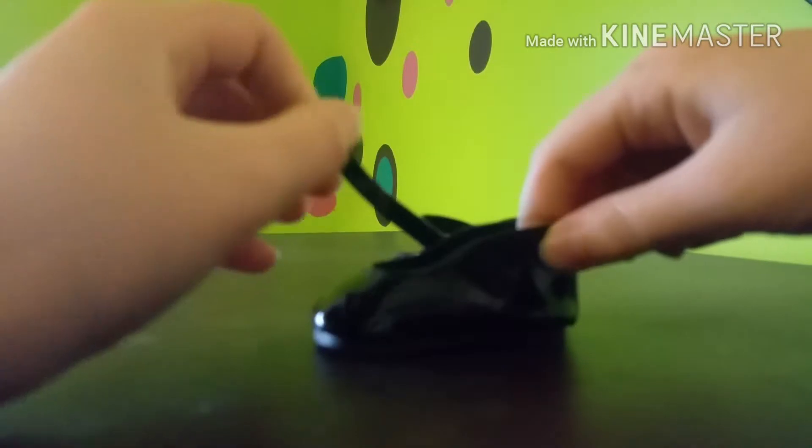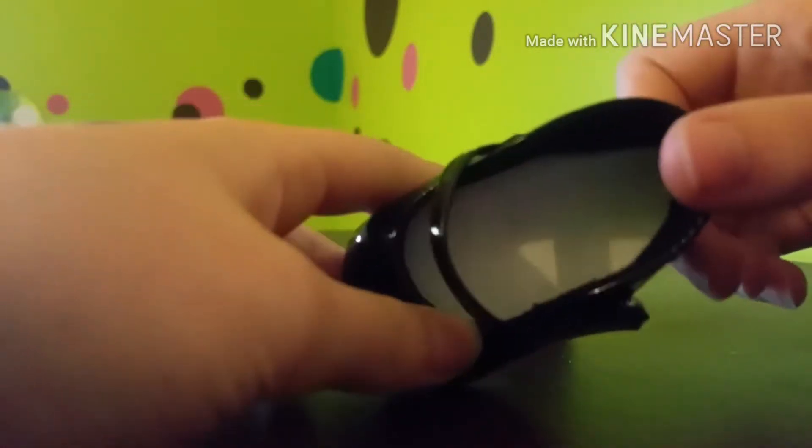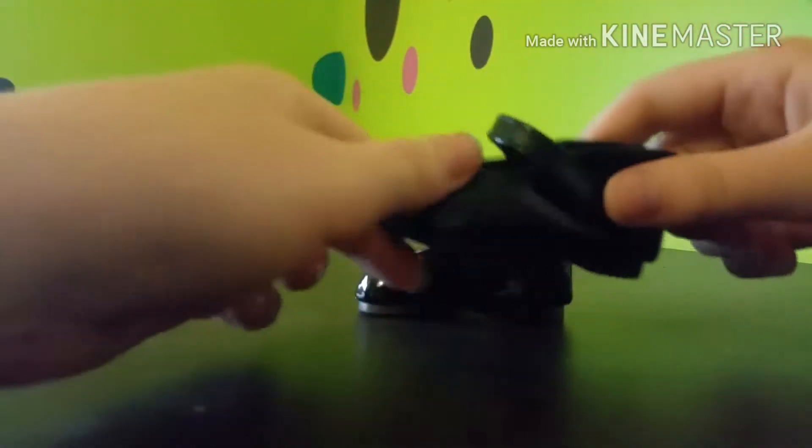So the first item is the pair of shoes. They have velcro and they're very nice. They're black, kind of shiny, and they are fuzzy inside and white on the bottom.